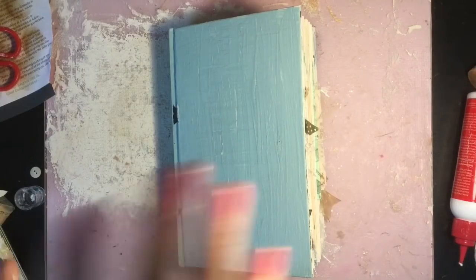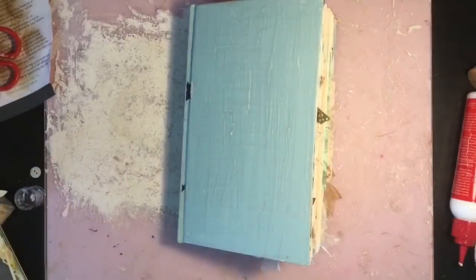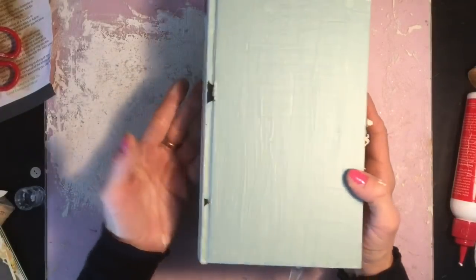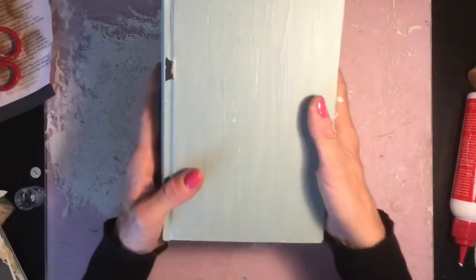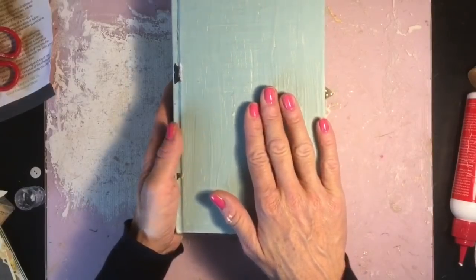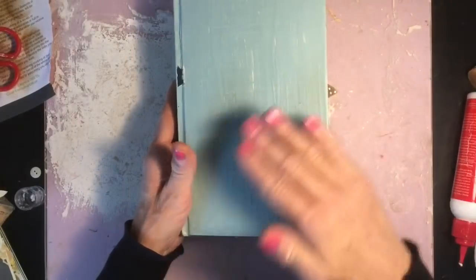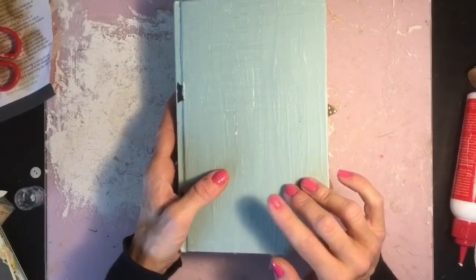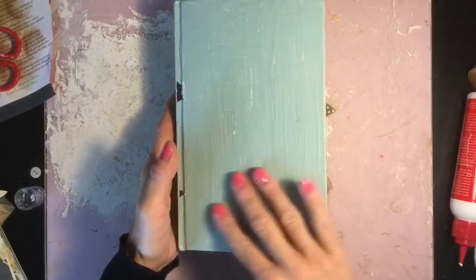Hi guys, welcome back to my channel. So I've got here my Gypsy Rose journal that I'm doing a series on. I talked in an earlier episode about the cover - it's an altar book journal and I was trying to decide what to do with the cover. I thought I'm going to paint it. I've painted covers lots of times before, often doing an altar book with a painted cover. But while I was thinking about it, I thought of that crackle glaze that everyone used to use, and I thought I'm going to try that.